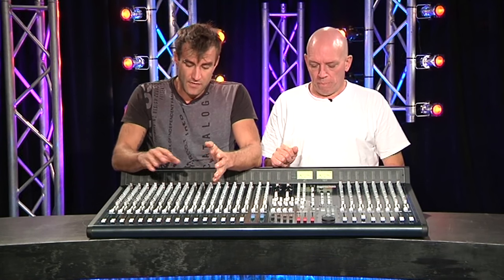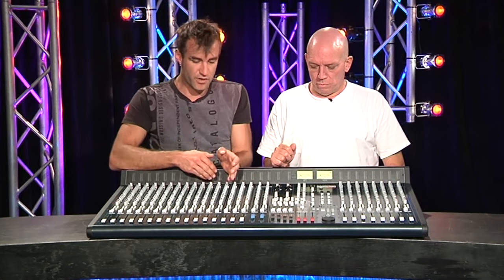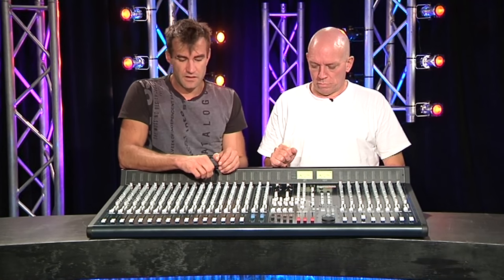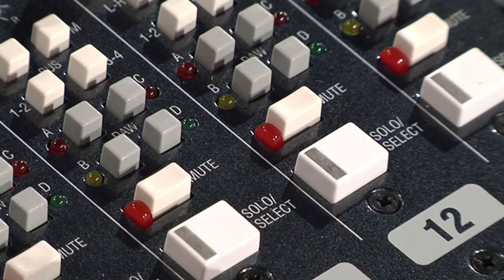There's also ADAT output as well. And then you can return that at various points within the channel strip — pre-EQ or post-fader, whatever you want to do. That's pretty cool. You can also use the solo keys as select buttons.